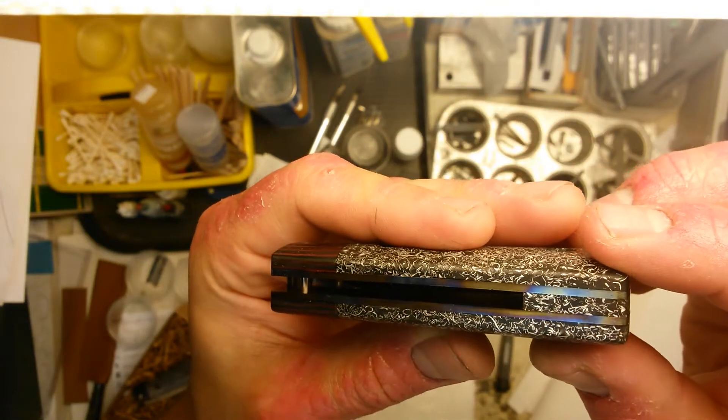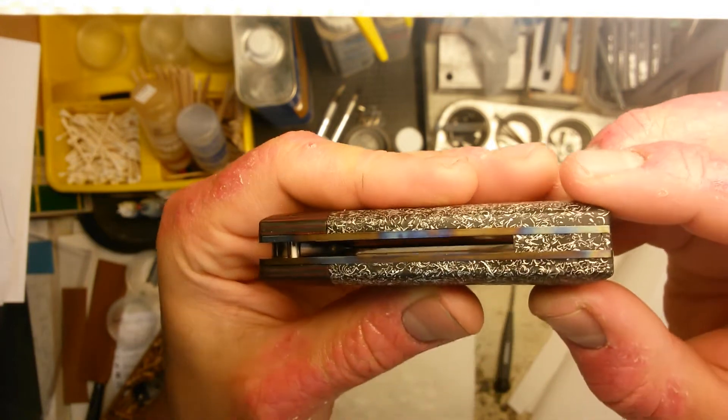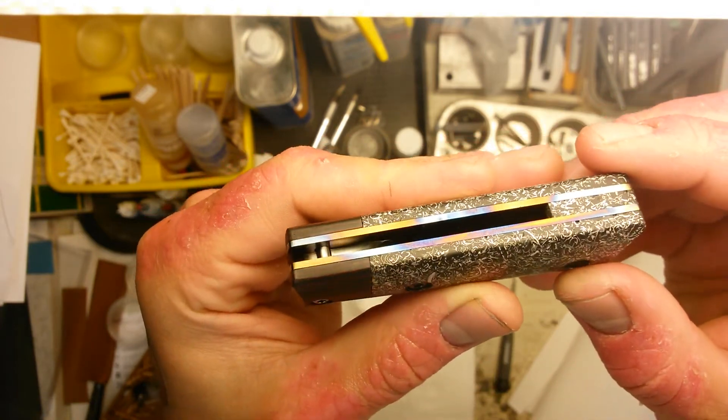You may have caught it when I was turning the knife, but you can see it has titanium liners that are heat colored in kind of a random pattern.